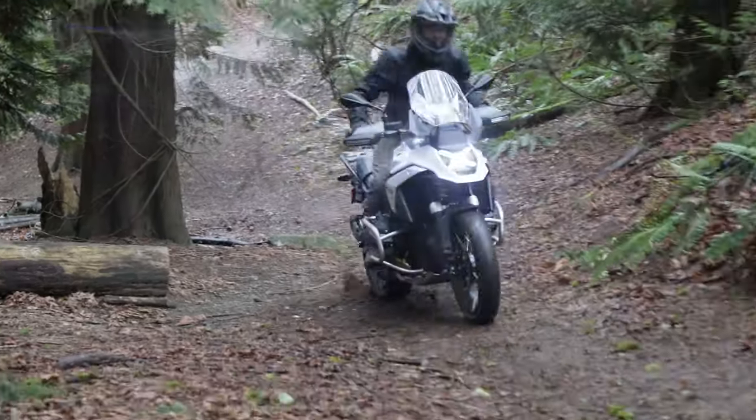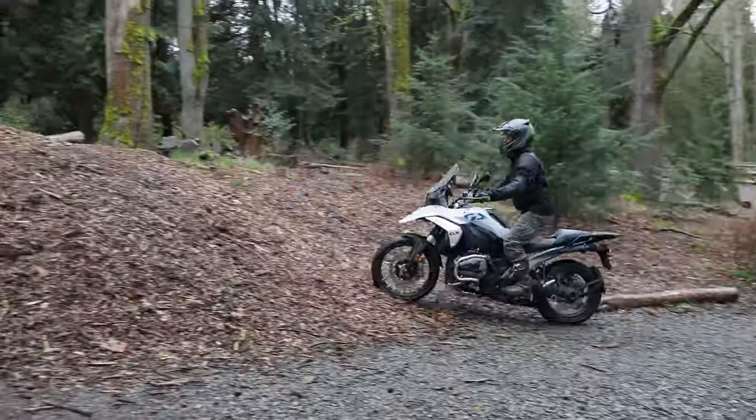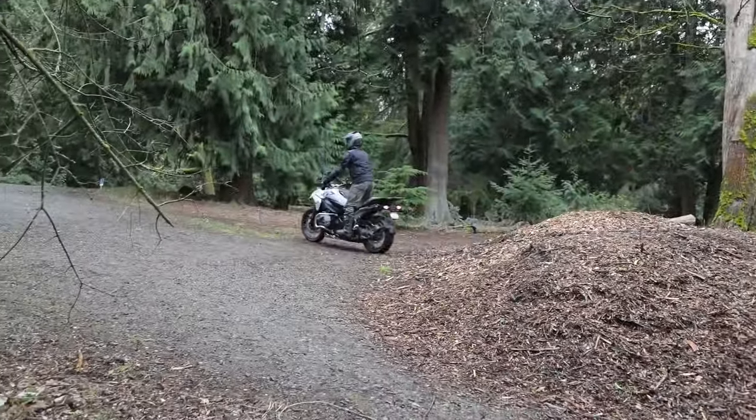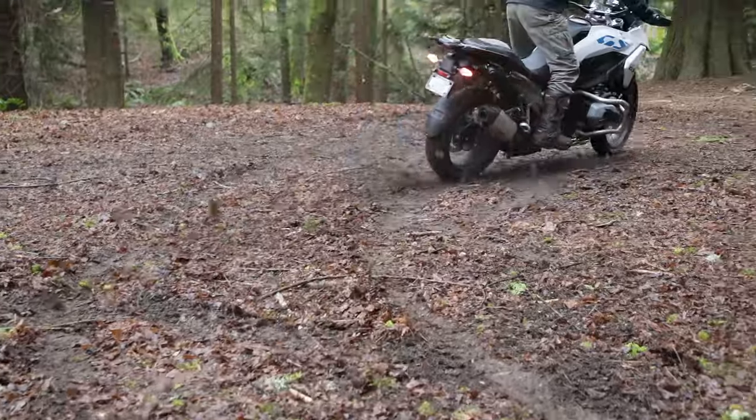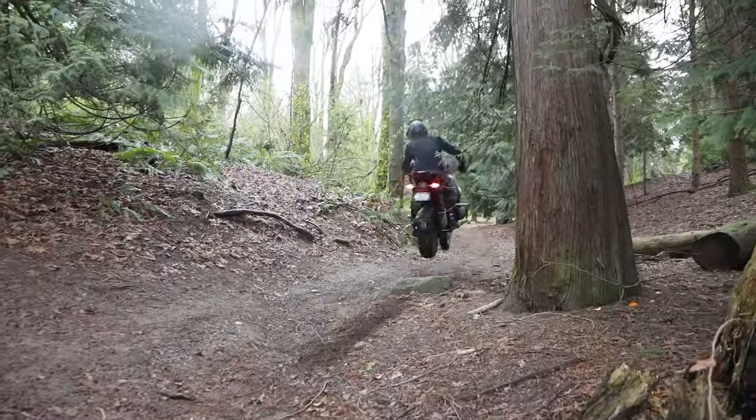We know we're going to make impacts with this 500-plus-pound bike, plus our rider. And we've got to distribute or absorb that energy. It's not about making the biggest, heaviest, strongest skid plate and slamming that energy right back into the engine.